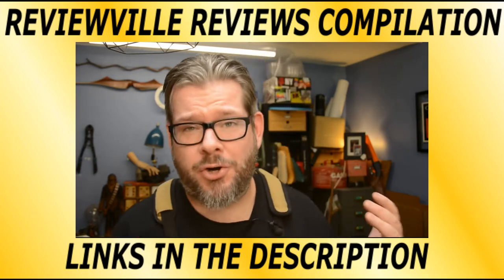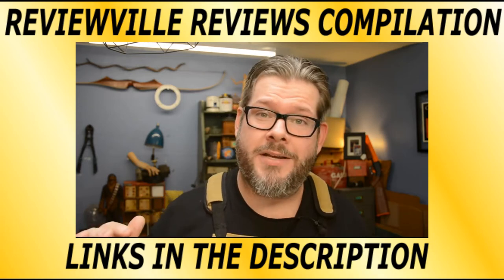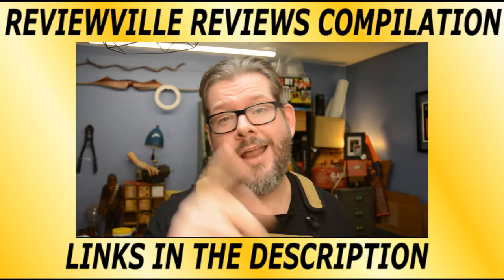Tips, tricks, hacks — I don't care what you call them. In my shop, they make my life easier, so I'm all about it. I'm going to share 10 of my favorite shop hacks with you right now.